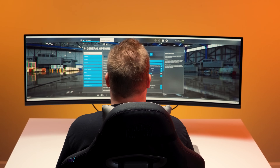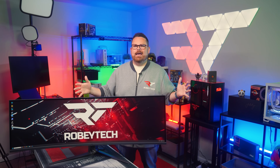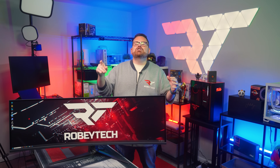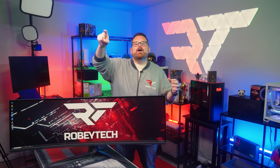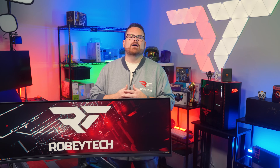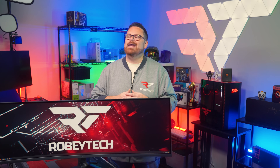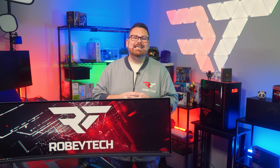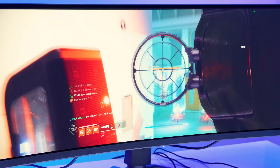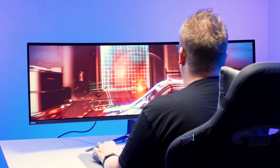Super ultrawide monitors get doubled to 32 by 9. It's so big that I think we're using a wide angle lens, or maybe that's just Brian in the other room to show just how wide these get. If this is a new concept to you, you're probably wondering who needs that much monitor.